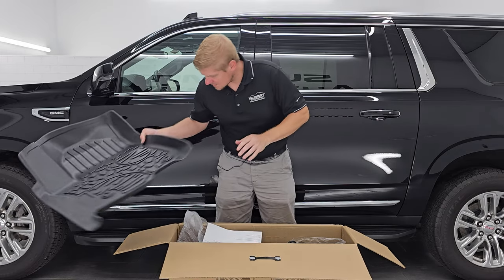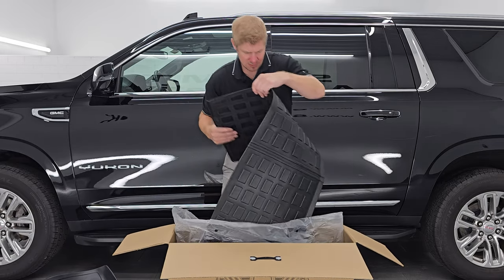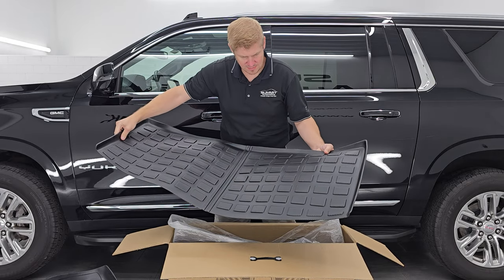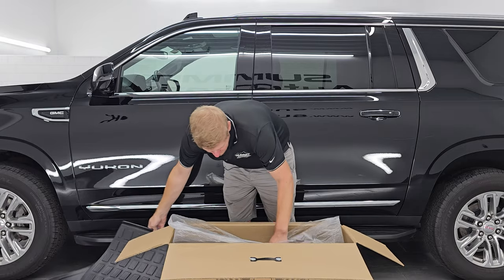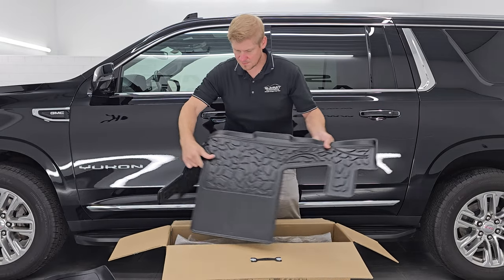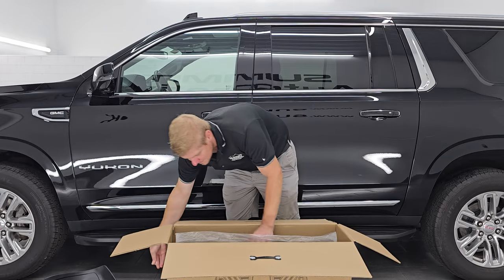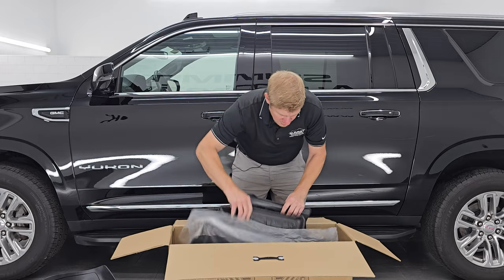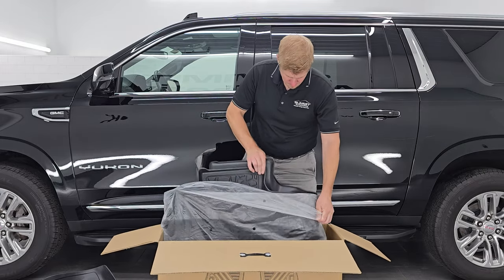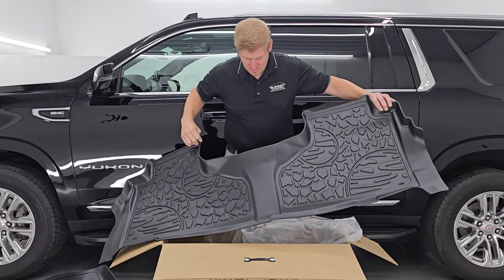This would be for the driver's side. You can see it has the snaps on there, which are nice. And then we have what looks like the third row mat — or maybe the cargo area. This one is for the third row, and the other one is for the cargo area. And then this one is for the second row. Let's put them in and see how they look.